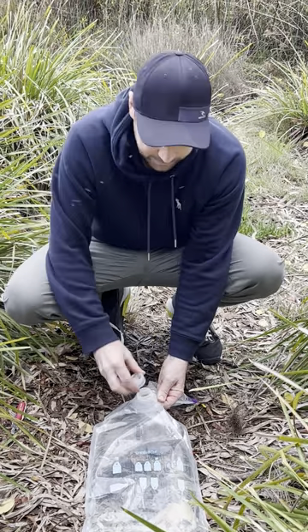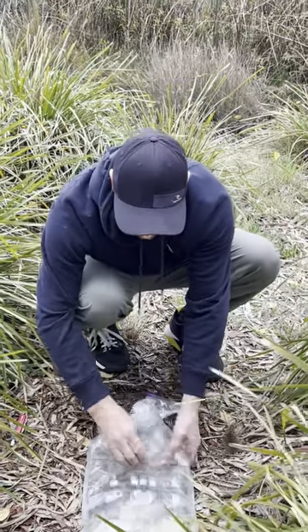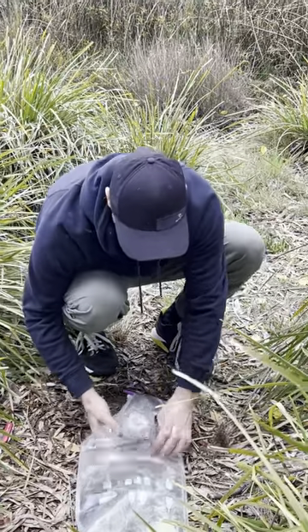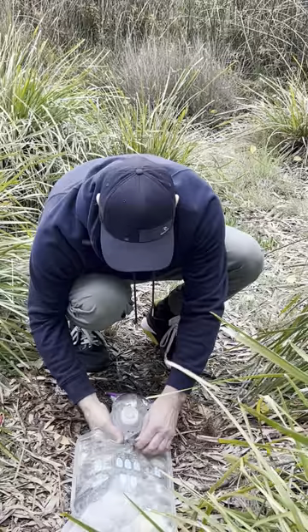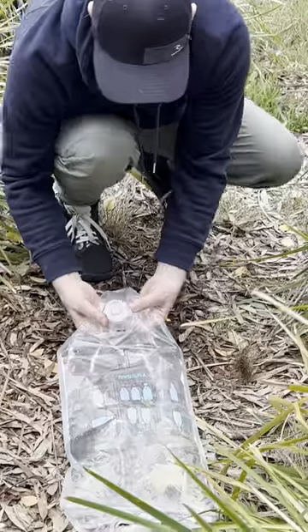We're going to put the spout back in. And so you don't lose the filter up in the bag, just grab it and work it outwards to the bottom of the bag.